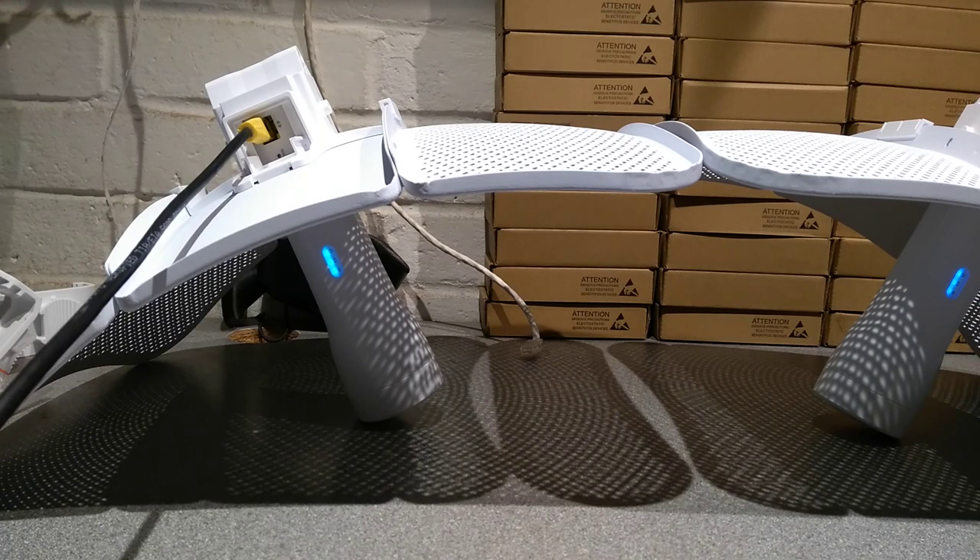Hello everyone. This is a video on how to factory reset the TP-Link Pharos CPE 710 device. It may also apply to the CPE 605.